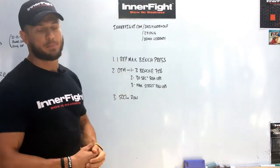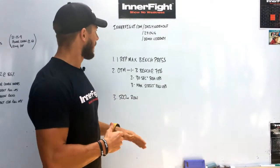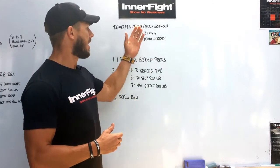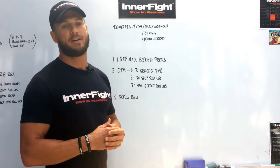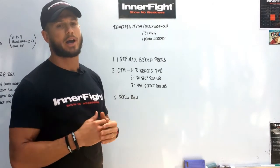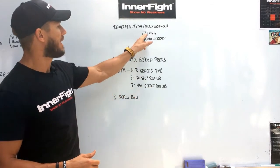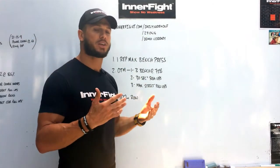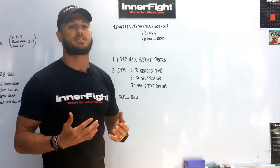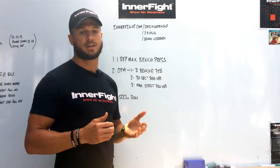I suggest you take a little bit of rest in between the various sections of the workout — maximum of five minutes. Don't forget to check out innerfight.com/daily-workout where you can see a lot more workouts like this, and the results of different people around the world doing these workouts. If you want to work out on a particular day, just put the date in and you will find that daily workout — so innerfight.com/270414 will give you the workout for the 27th of April. Also, if you have any issues with any of the exercises mentioned here, just hop over to innerfight.com/demo-library and you'll see a demonstration.